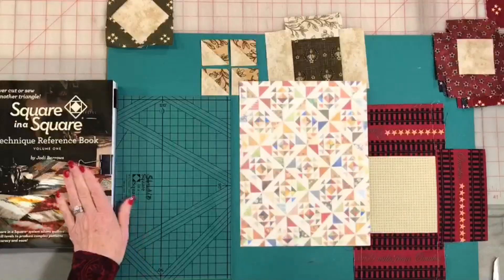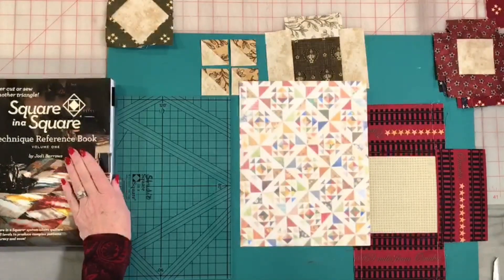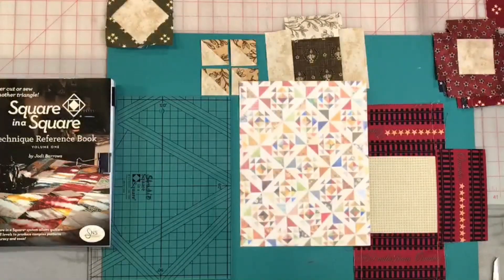To make this beautiful block, all you're going to need is your Square in a Square reference book — I'll talk to you about the pages we're going to go to in a few minutes — your Square in a Square ruler, and some scraps of fabric.